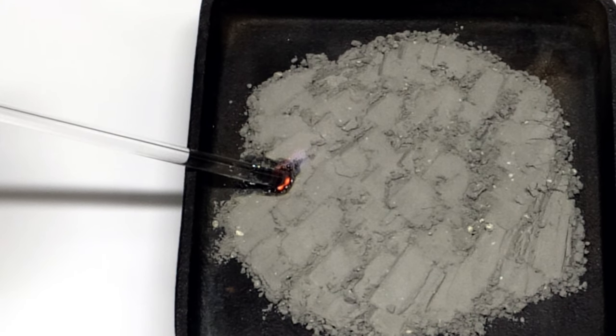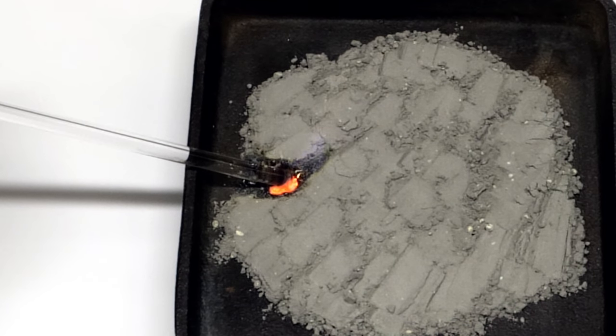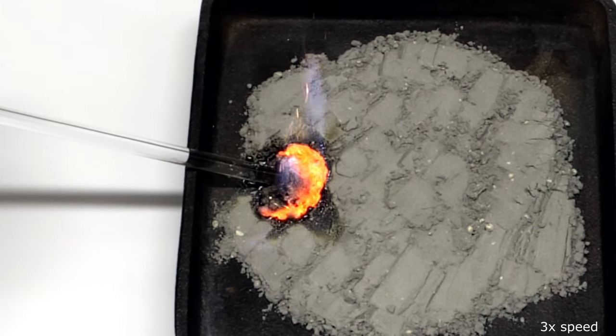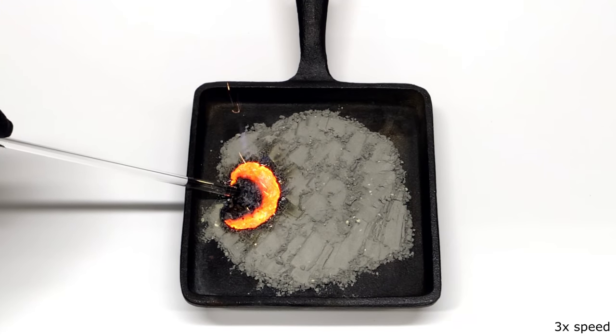It almost immediately liquefies the sulfur, which then reacts with the iron, and this generates a lot of heat. It's enough to keep the reaction going, and it goes until it all burns.